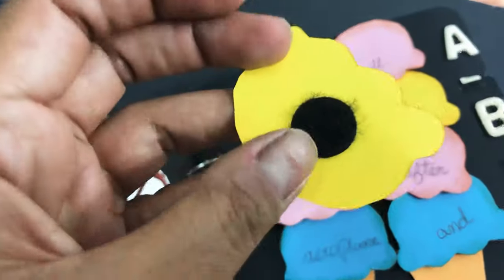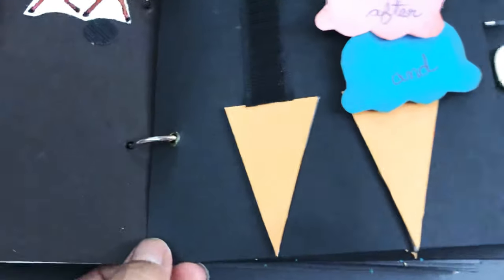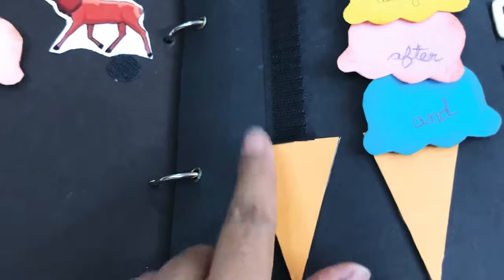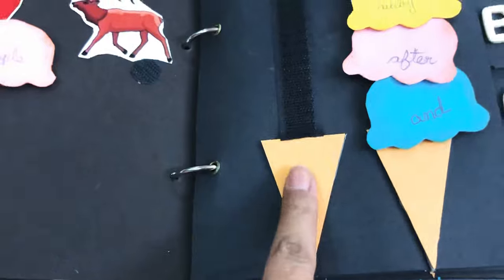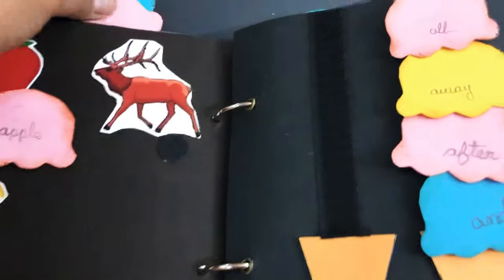I have used hook and loops — velcros — for this one. These are the loops and this is the hook strip. I have directly pasted them on this cardstock. This one is the cone shape I have cut and pasted; these are cardstock and I have cut them in ice cream shapes.